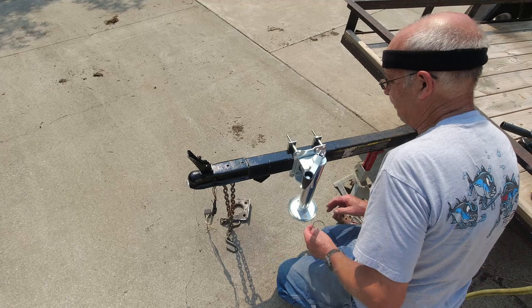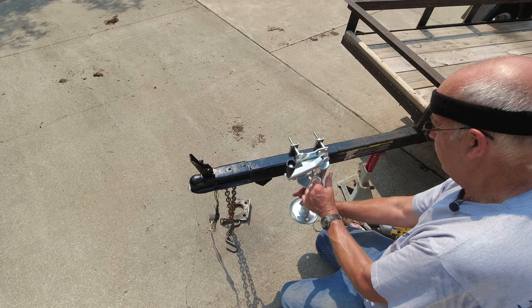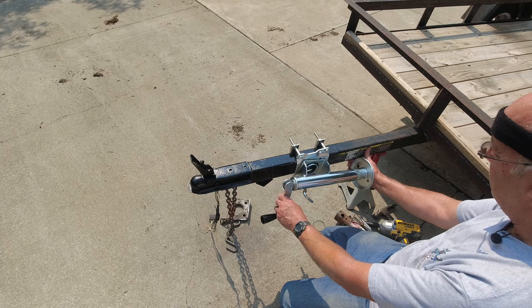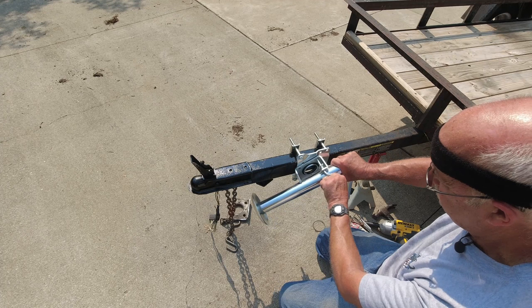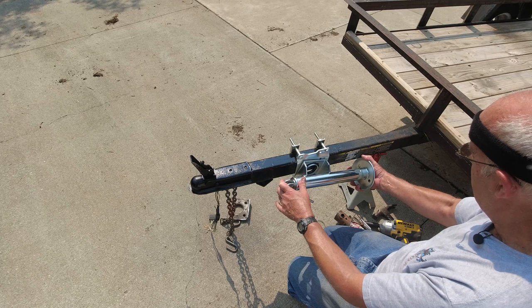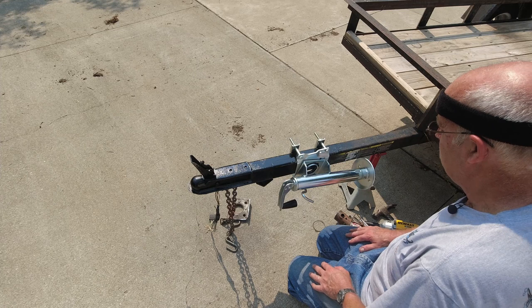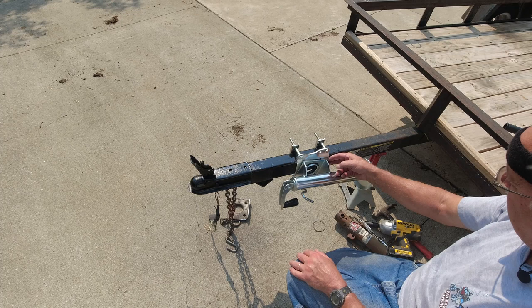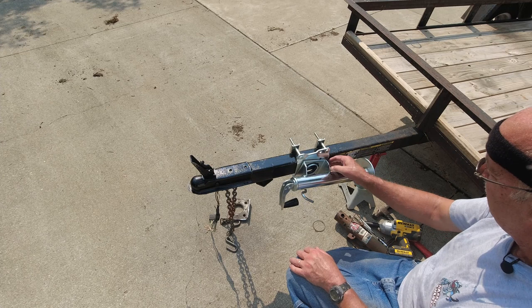Of course you pull this pin to swivel it. That's something I didn't plan on — this hits the frame. And obviously you can't have it going the other way either, it would hit the hitch. I'm going to have to put a spacer behind that on this side to get it out far enough because of this small tongue. The other option would be to cut that, but I don't want to do that. So I guess I'll see what I can find for a spacer. I don't need a whole lot — maybe a couple of square washers behind that.